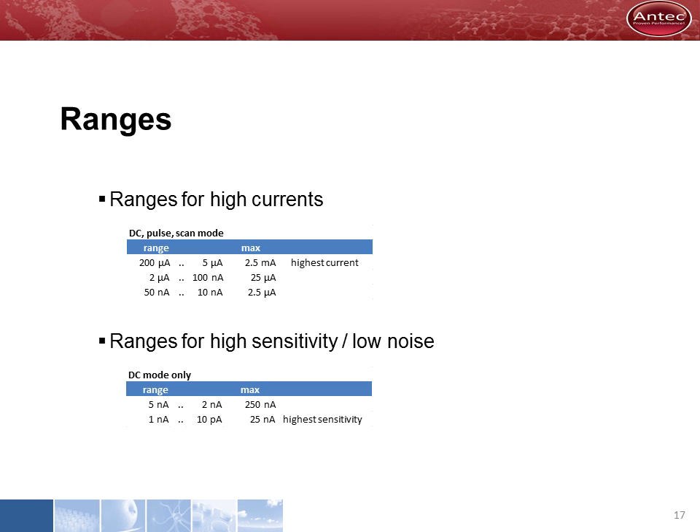To enable the use of the tremendous dynamic range of the electrochemical detector, a number of ranges are available from 200 microampere down to 10 picoampere. The high sensitivity ranges are for DC mode only and have a low noise specification for the best possible detection sensitivity.